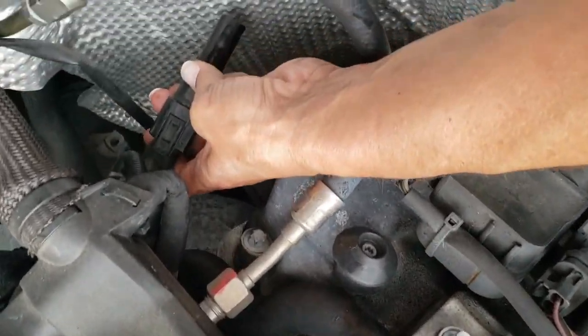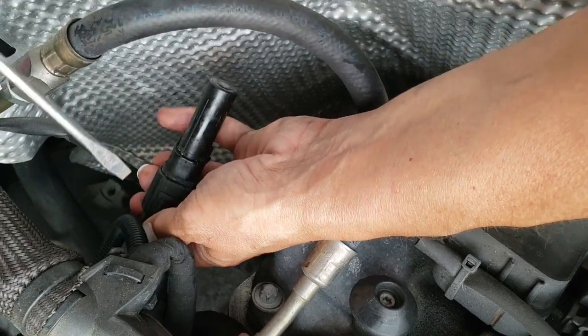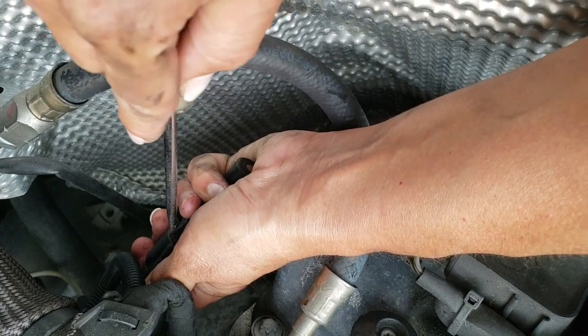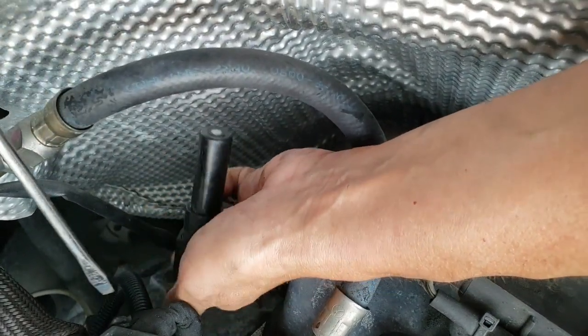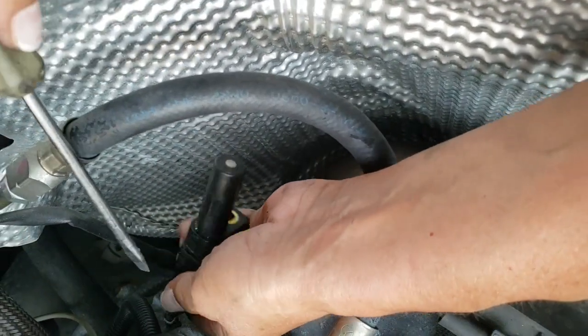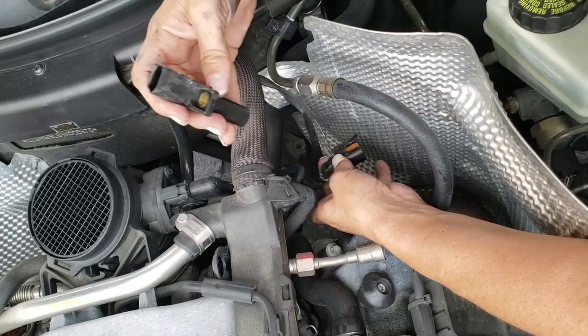I'm going to get this clip off. It's kind of hard because it's going to be stuck on there. Press this little clip right there. I usually use a smaller screwdriver. You're going to kind of pry up on this at the same time as pushing this one down. Just be gentle with it — it's probably kind of fragile. So I have it out now.